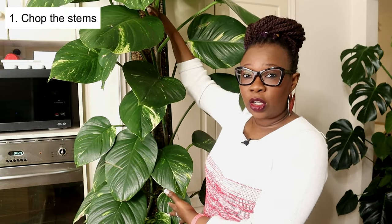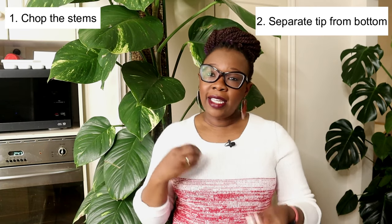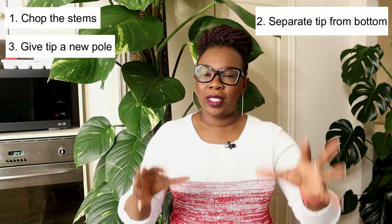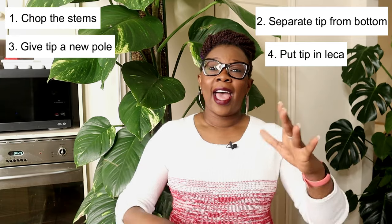Hello, plants people! It's Nora, the LECA queen. I'm going to chop up this two-meter-high golden pothos, put it on a different moss pole, and put the top cutting into LECA. I'm going to show you how I do this, and I'll show you what the plant eventually looks like and how it starts to grow in LECA. So I'm going to chop off the top part, separate the two pieces, tease out as much moss as I can, mount that onto a new moss pole, then put the top bit in a semi-hydroponic setup.